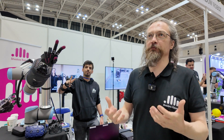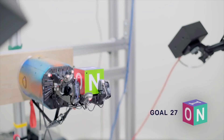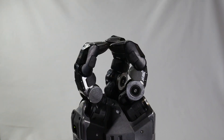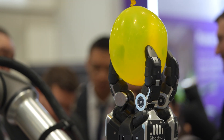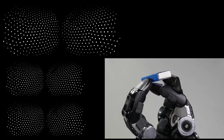So Google DeepMind came to us and said they want to do principled reinforcement learning with robots in the real world, and to do that they need reliable, rugged hardware that's capable of high-end manipulation skills and has lots of sensors. And this is the result.